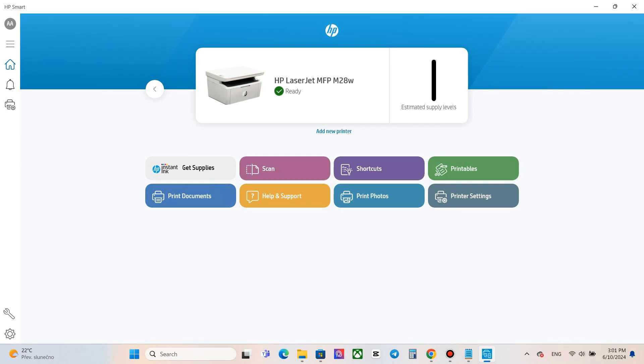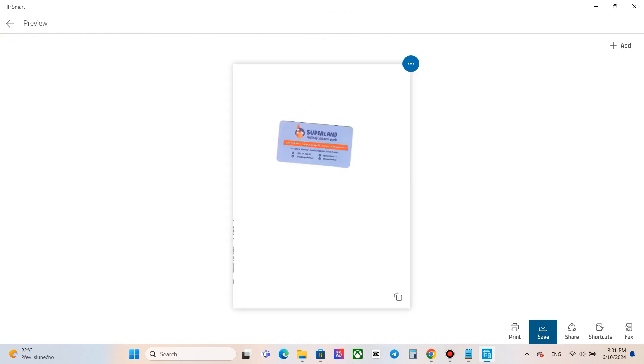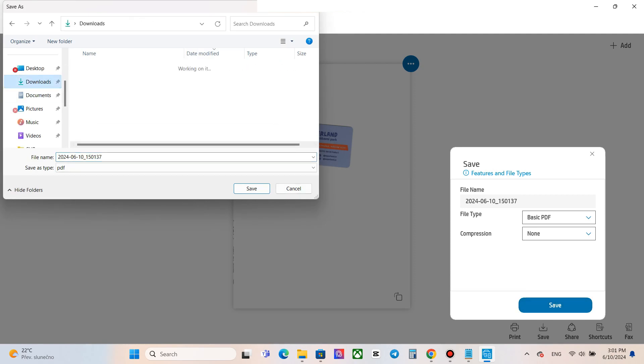Select the scan option in the main menu. Edit the scan area, color, or resolution if needed and press scan. Choose the file type and compression. Write the file name and choose the folder where to save the scanned document. Click save.